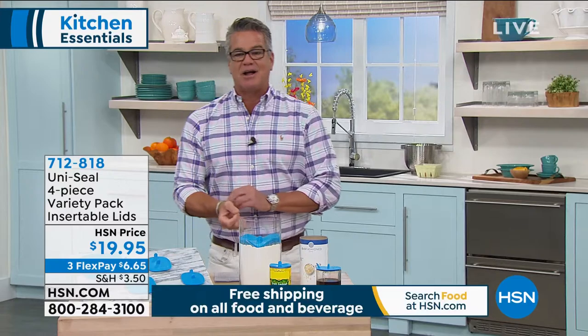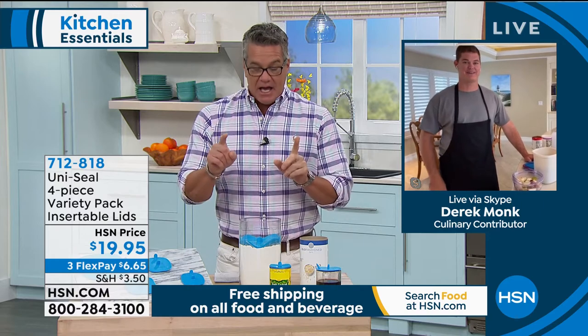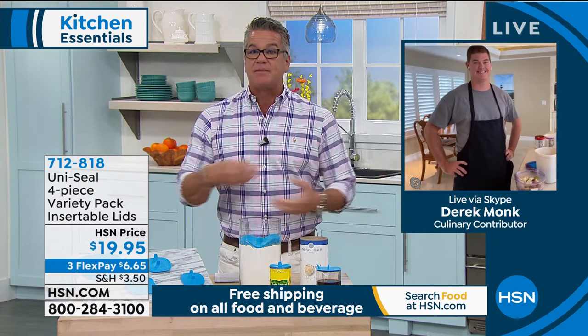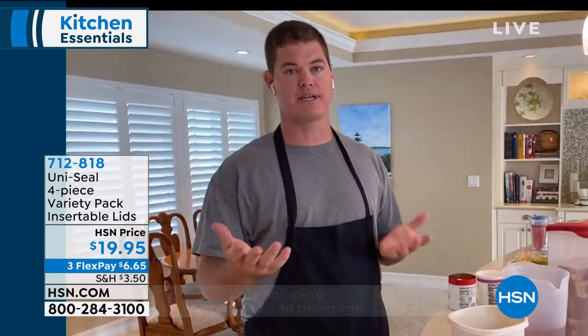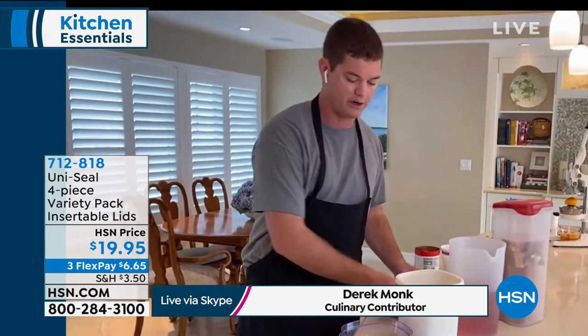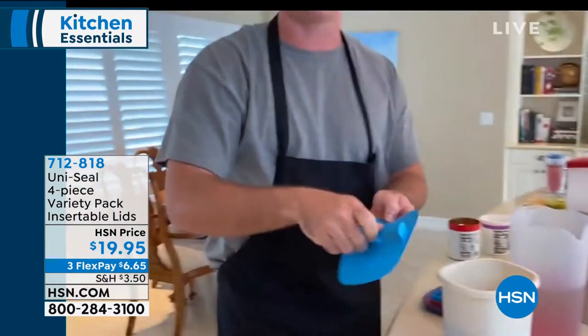Derek Monk, my good friend and culinary contributor — he's an inventor as well. He tells me this is actually his good friend Dan Peters's invention, and they worked together to develop it. With the Uniseal, you can just take it and push it straight down. Look how good that suction is. The patented design is really what allows it to create almost like a vacuum seal for your containers. You've got some fruits, anything like that — they're not going to rot as quickly. They're going to stay fresh.